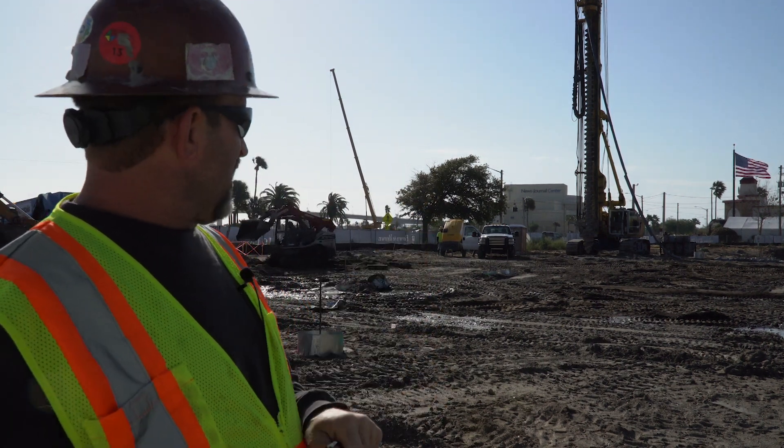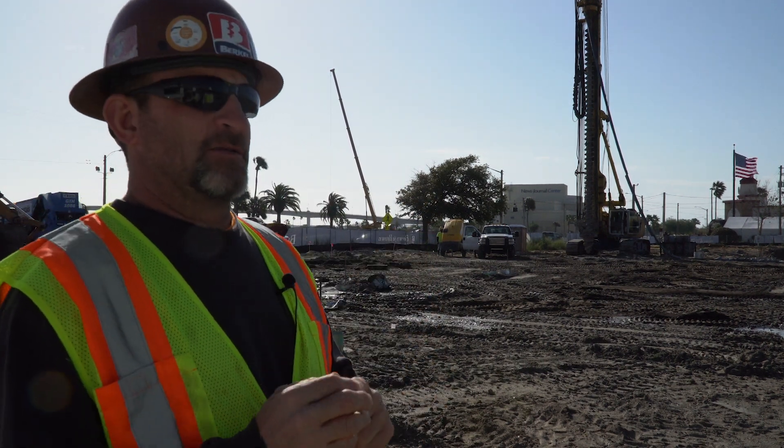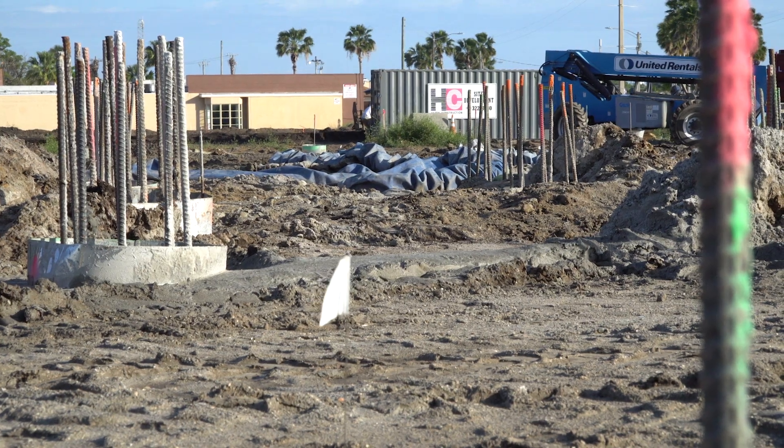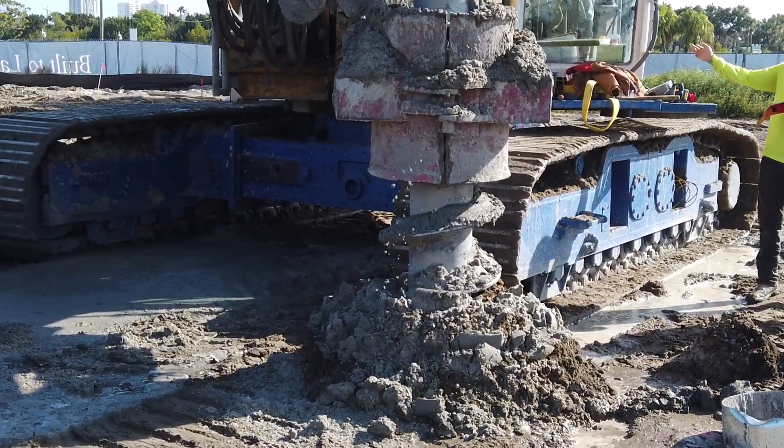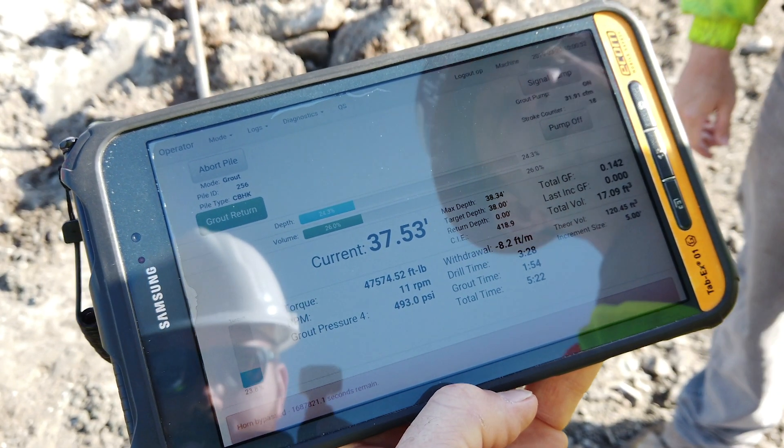So we'll spot our auger up on the center of the pin, the design location of the pile, and then we'll begin drilling down to a tip elevation of 56.5, which is actually 38 feet from working grade.